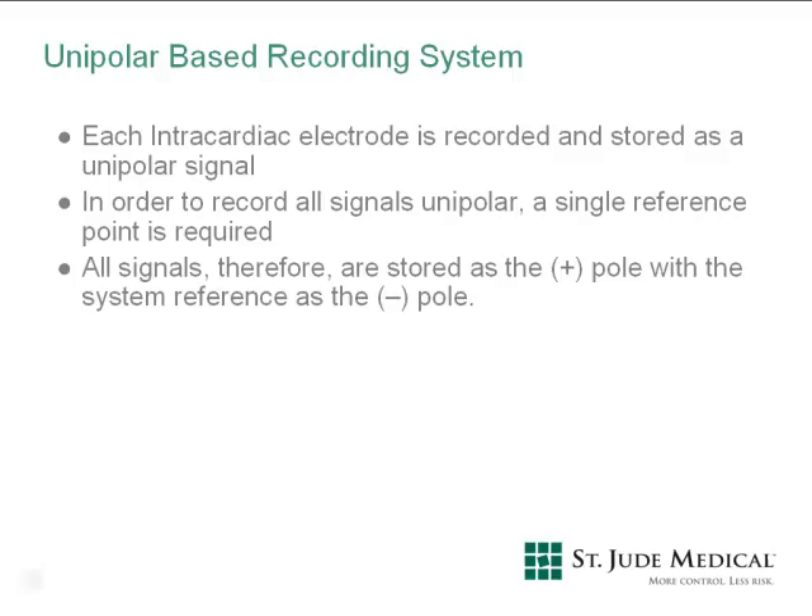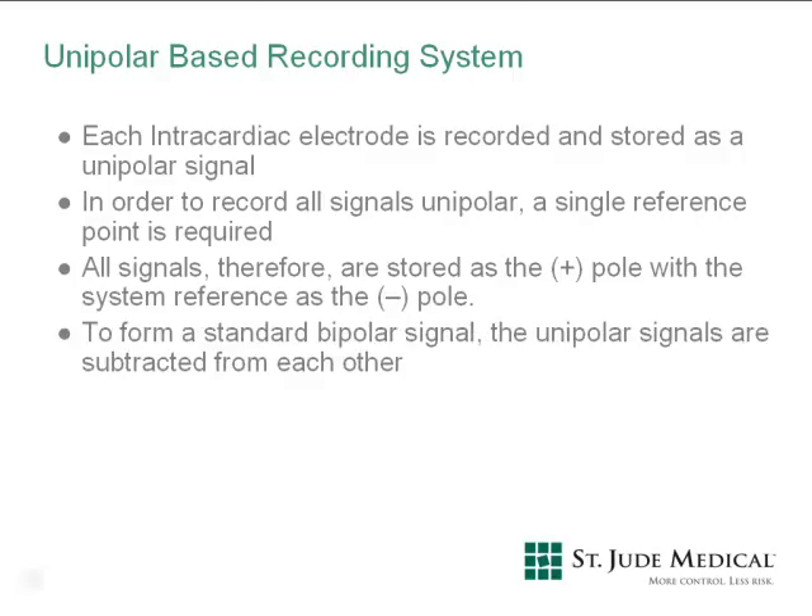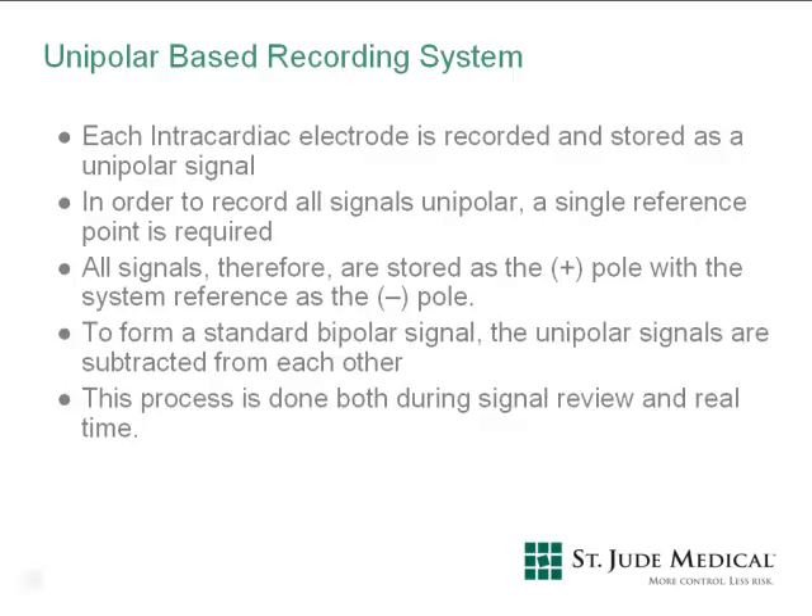This is a fundamental difference in the way the EP Workmate recording system works from other recording systems. The EP Workmate recording system displays the bipolar electrograms on the screen that the user requests by subtracting the two unipolar signals, rendering the bipolar signal seen on the screen. This process is accomplished during signal review and real-time electrogram display. Every bipolar signal that you see on the screen is constantly being generated from its two unipolar components.